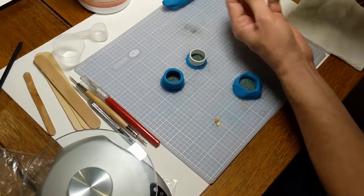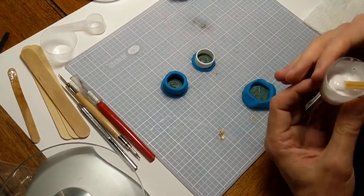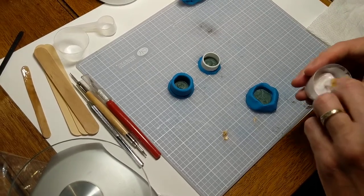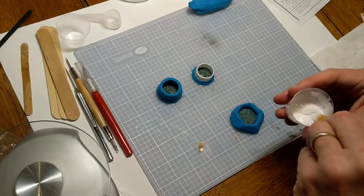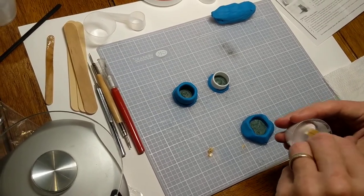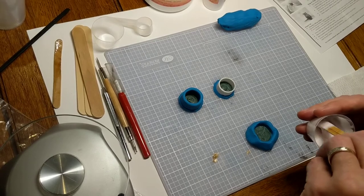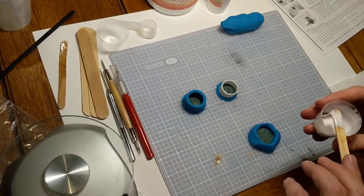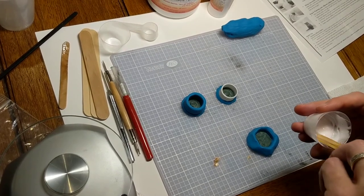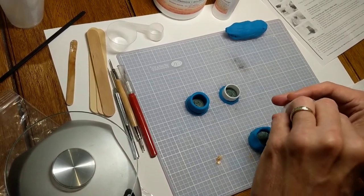I mentioned that plasticine clay is what I'm using to build up the dams. In researching mold making, I've learned that LEGO bricks make really good dams. You can put them around whatever you want to cast — tiny toys, jewelry, LEGO figures, actual LEGO bricks. LEGO makes a great mold-making dam because they simply break apart at the end and you can reuse them. I've got plans to get a small box of LEGO when I start doing more mold making for a little sculpture I've got in mind.